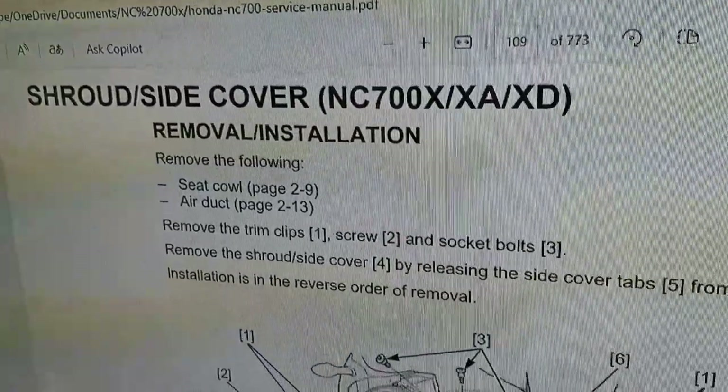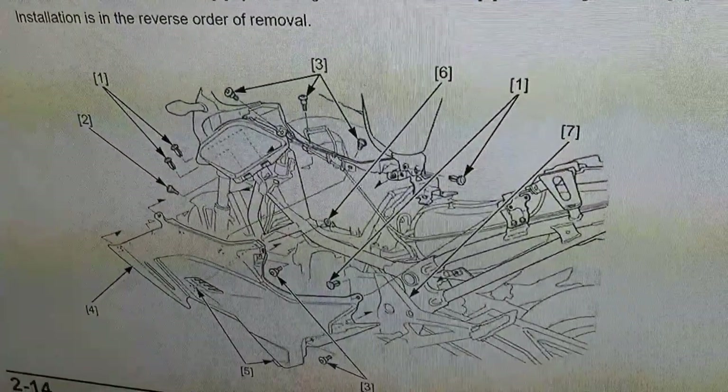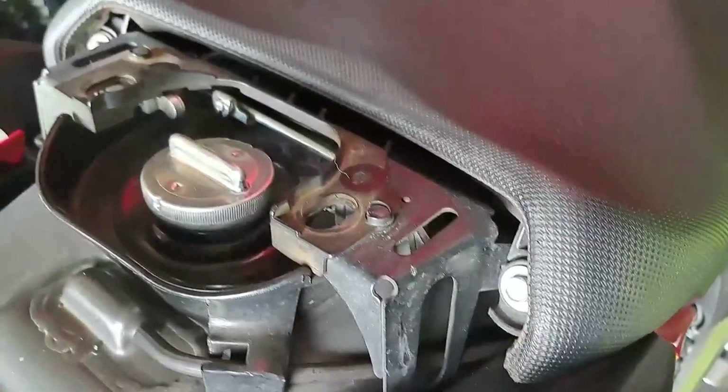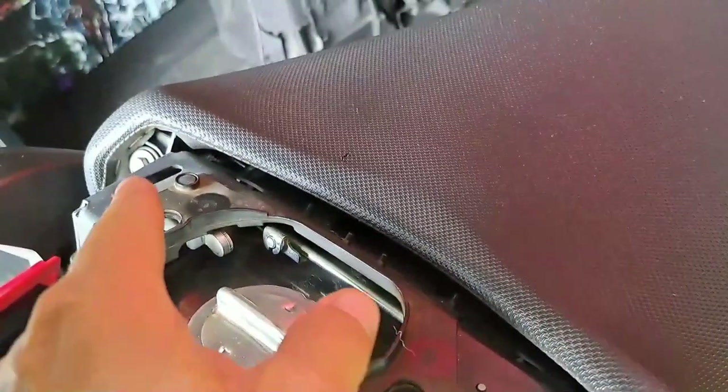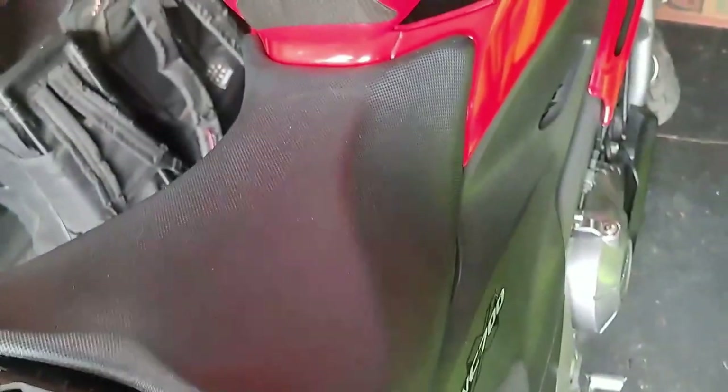Next up is the shroud. You are going to have to remove those two bolts so that you can remove the seat and get access to the shroud.